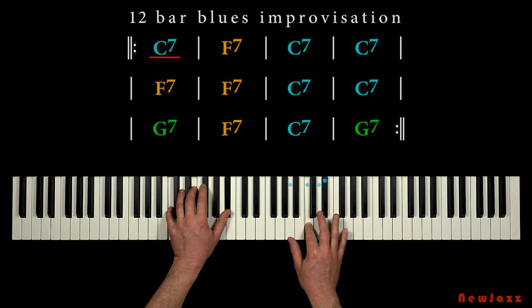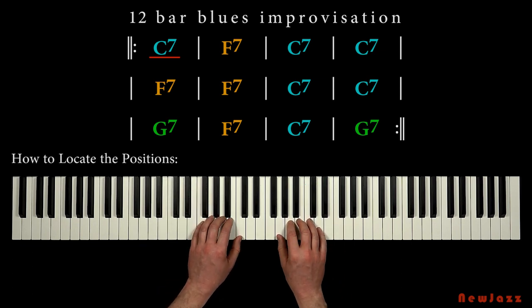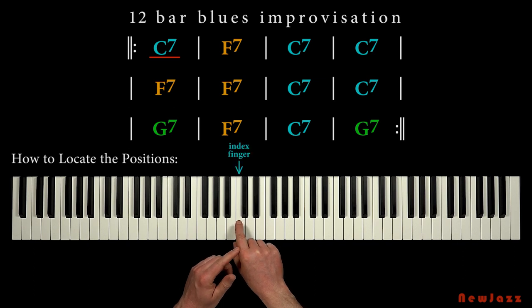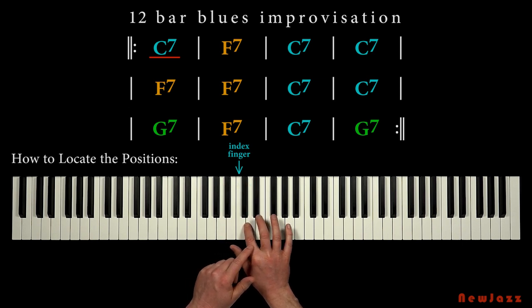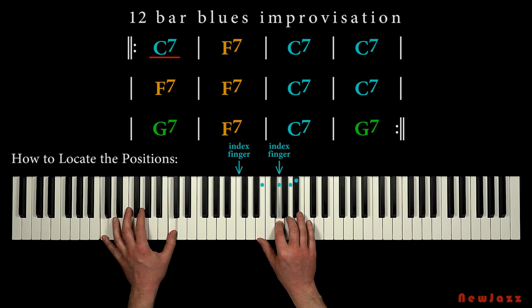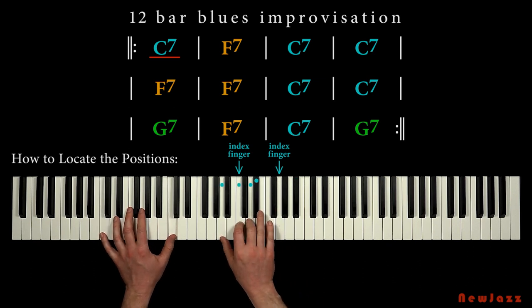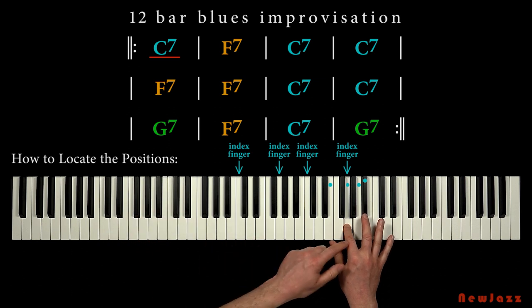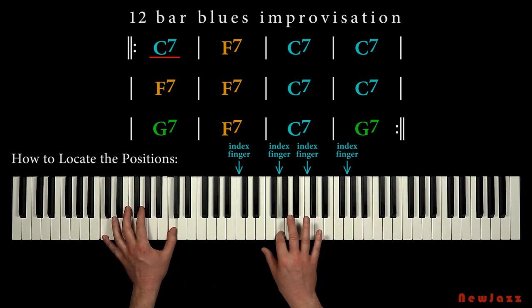Now we will find an easy way to locate the positions of our hand grip. Look at your index finger — this finger should either be placed on the key note C, or we can place our index finger on the perfect fifth compared to the key note C, the G note. So the positions for our index finger are either the key note or the fifth. When I improvise, I use the index finger as a kind of mental pointer — the key note.